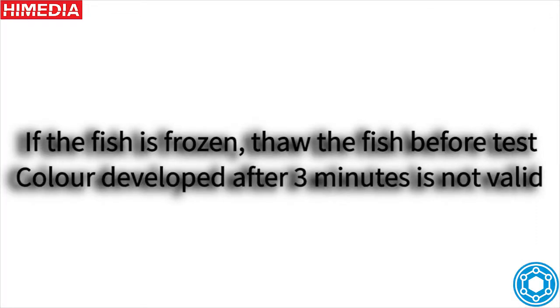If the fish is frozen, thaw the fish before the test. Color developed after 3 minutes is not valid.